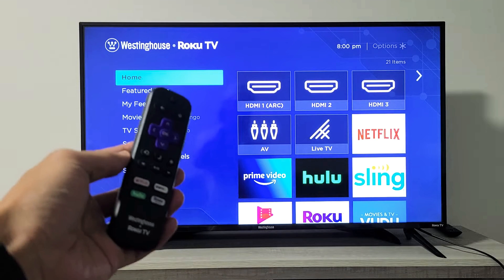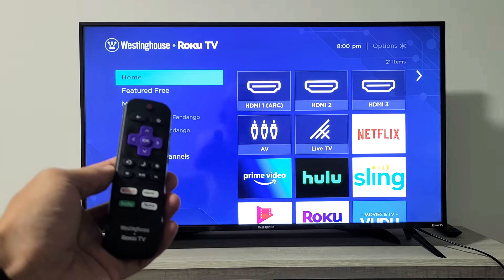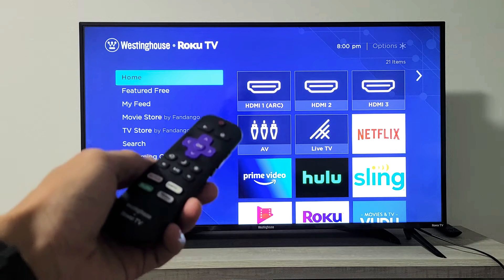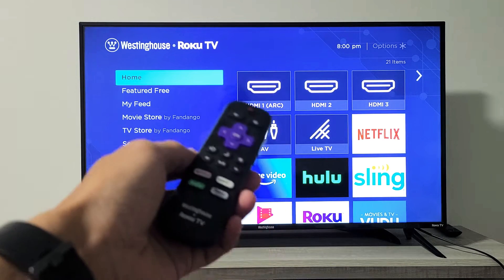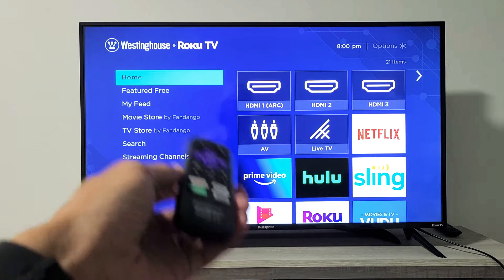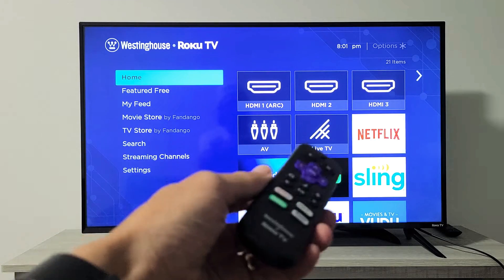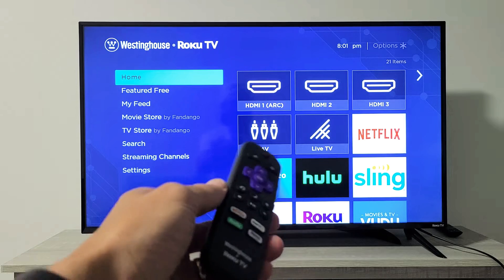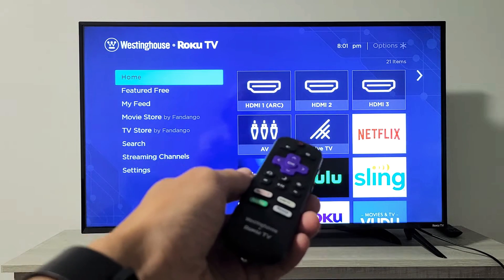You have a Westinghouse Roku TV and you have an issue where your Wi-Fi internet is not connecting. Maybe it says not connected. Basically you were watching Netflix and in the middle of the movie all of a sudden it says not connected. Or yesterday you were watching Amazon Prime Video and everything was working perfectly, but this morning you woke up and now it says not connected.